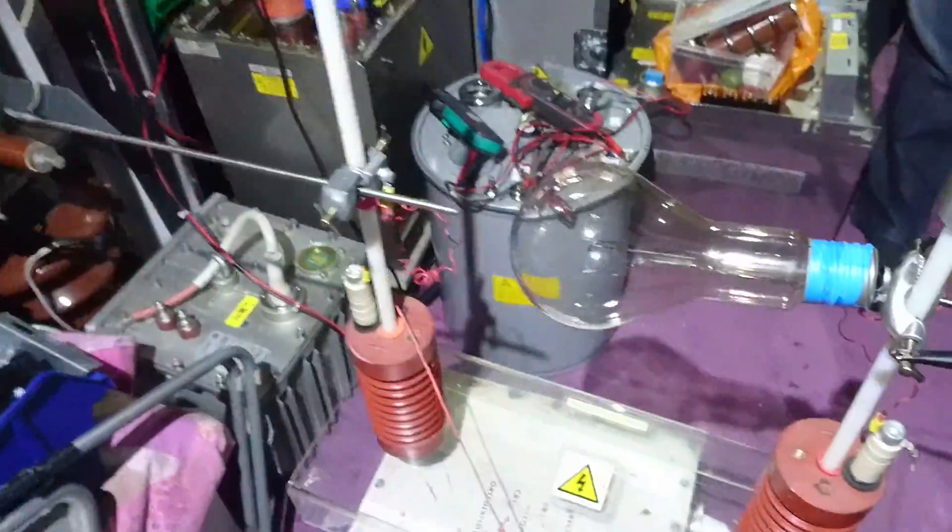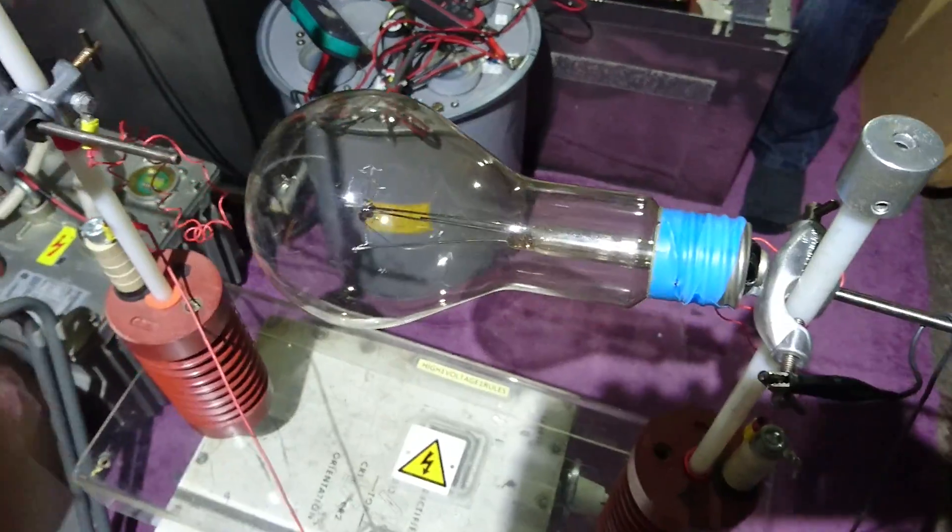I enjoyed that guys. Sorry I've not done one for a while — I will try and do some more in the future if I get time. But yeah, that is a really cool bulb. It did look really nice.